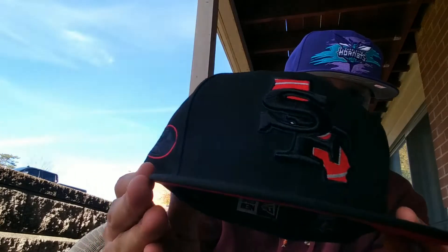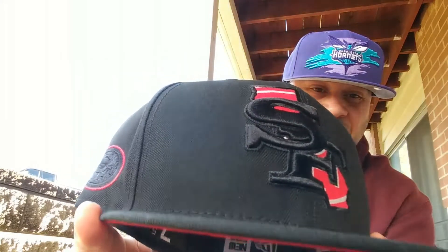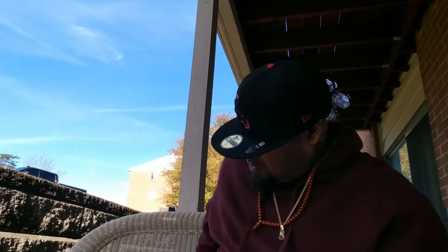This one is not a tear logo — that's just a San Francisco one. This came out a while ago. It's fuego though — stop playing with me.